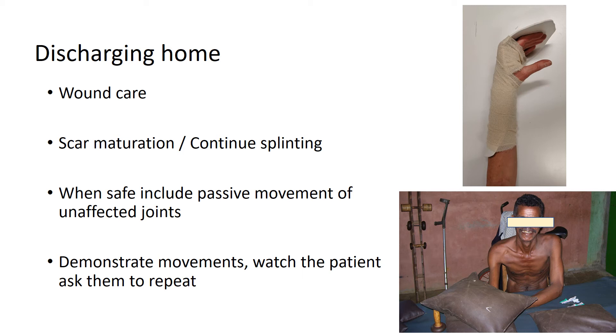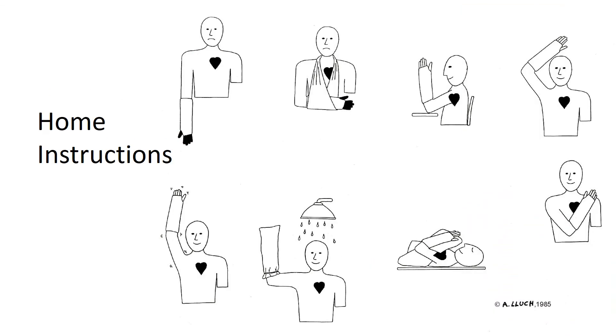I cannot emphasize enough — please watch the patient demonstrate any exercises you've given them. This is a picture of a very diligent patient who I fell into the trap of explaining to: I thought I'd perfectly explained how to do a gentle stretch, and he took that to mean two 10 kg sacks of sand on his hand for half an hour. So make sure you've seen what they're doing.